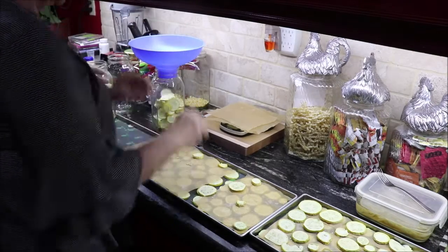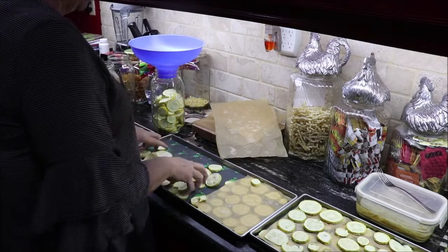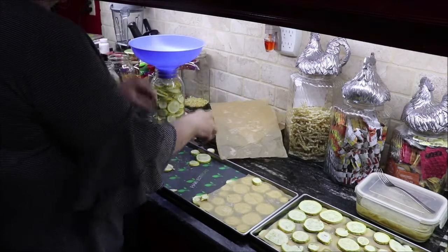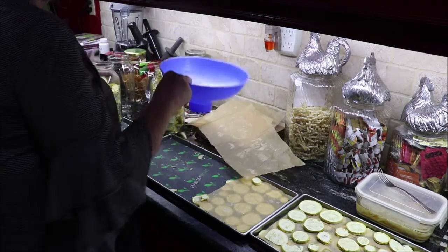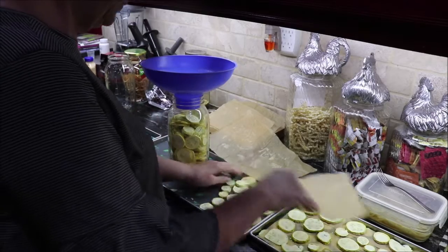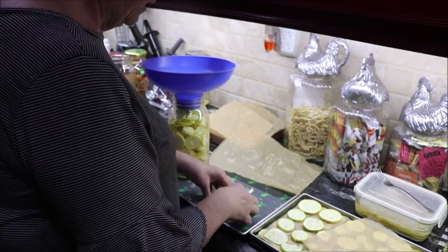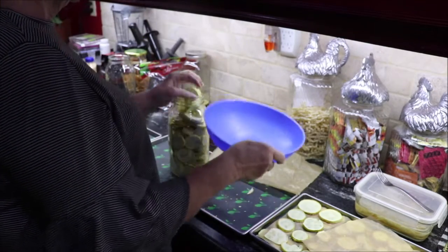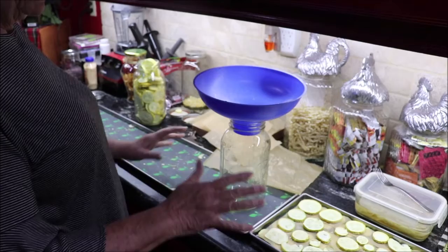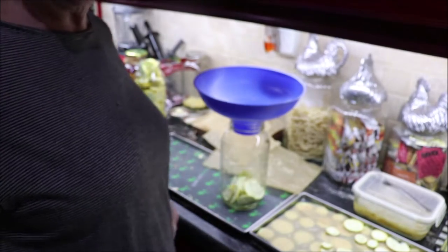I just gather it all up. This big old blue funnel sure does help going down into the jars. We put it in there, and then Troy shakes and shimmies and gets it all down so we can add some more. I like to get as much as I can in each jar. I could vacuum these in some Mylar bags, but I would rather have them in the jars. We put them in the jars, and then I'll bring you back when we start to seal them on the vacuum sealer.